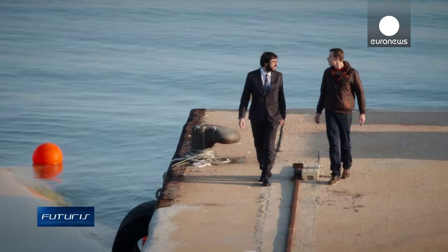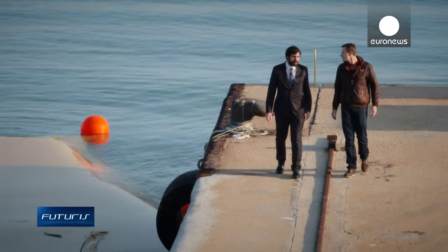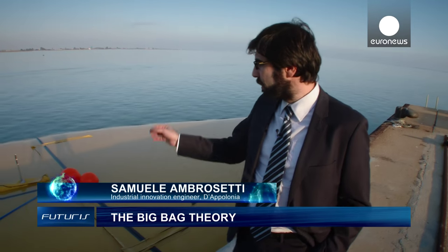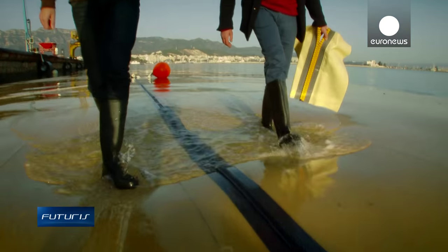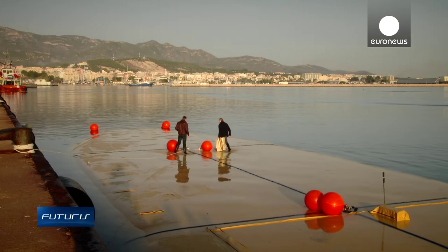This is a water bag — a flexible container to transport drinking water by sea. It's made of a highly resistant and watertight textile material. Its modules are joined together with zippers, which are very strong and waterproof.